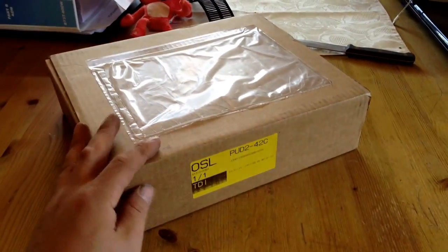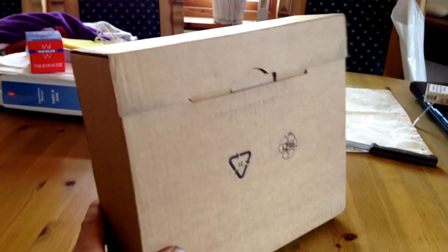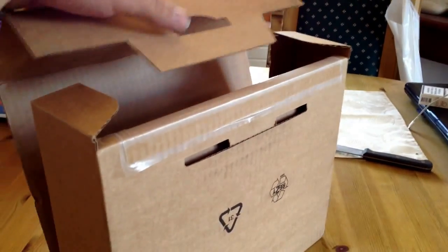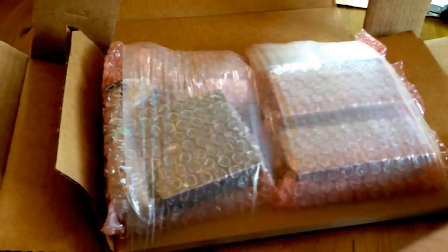Hello everybody. Welcome back to the Norwegian 737 project. So I received a package. I was down at the flight simulator working on the main instrument panel and I had a phone call from DHL saying that they had delivered a package at my front door. So I thought maybe I would share this with you guys. Let's see what this is.